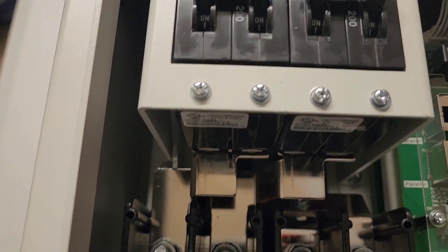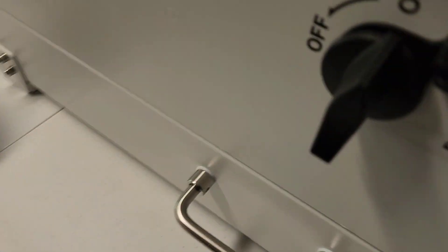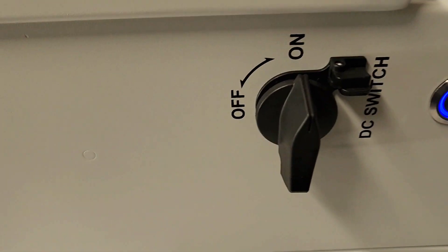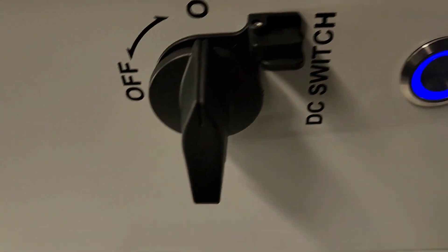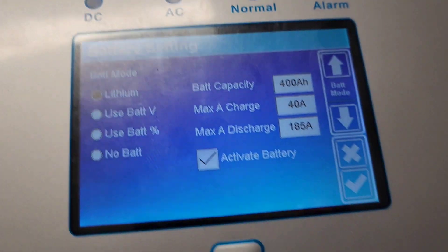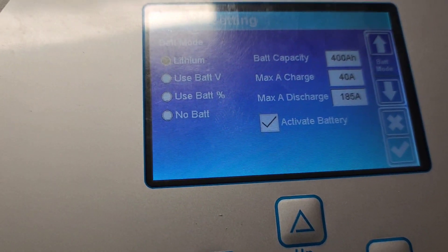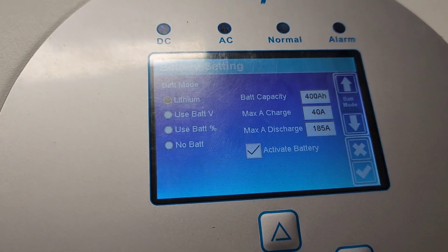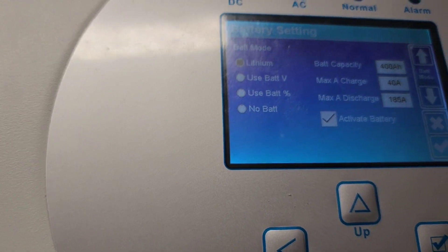What I like about this inverter — it's very large but has a cooling system. There are no fans on the sides; it's just a DC switch and an on/off switch. The battery settings show a 400 amp-hour battery charging at 40 amps and discharging at 185 amps. But like I said, this is just a test to make sure it works before I ship it out.